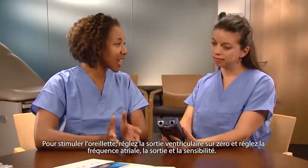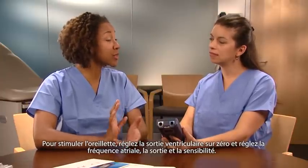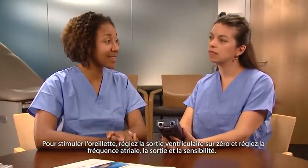To pace in the atrium, turn the ventricular output to 0, and adjust the atrial rate, output, and sensitivity.